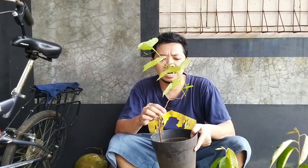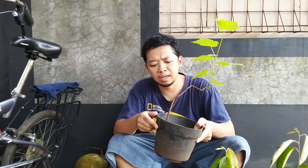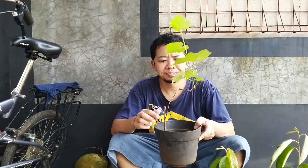Pohon anggur ini hampir punah di kebun milik kami, karena 3 kali kita mencoba menanam dan 3 kali mau mati. Daunnya hilang semua, karena ini pohon anggur kita beli secara online. Kita beli online, kita pindahkan ke pot, kita tanam.